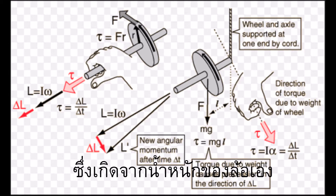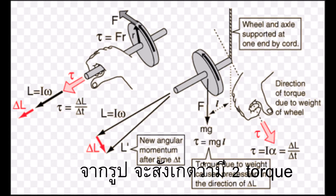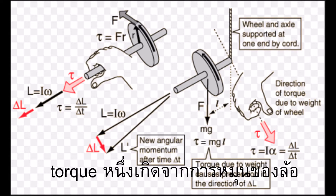As you can see from this diagram, there are two torques: one due to the rotation of the wheel and the other due to the weight of the wheel, acting perpendicular to each other. The resultant torque produces the precession.